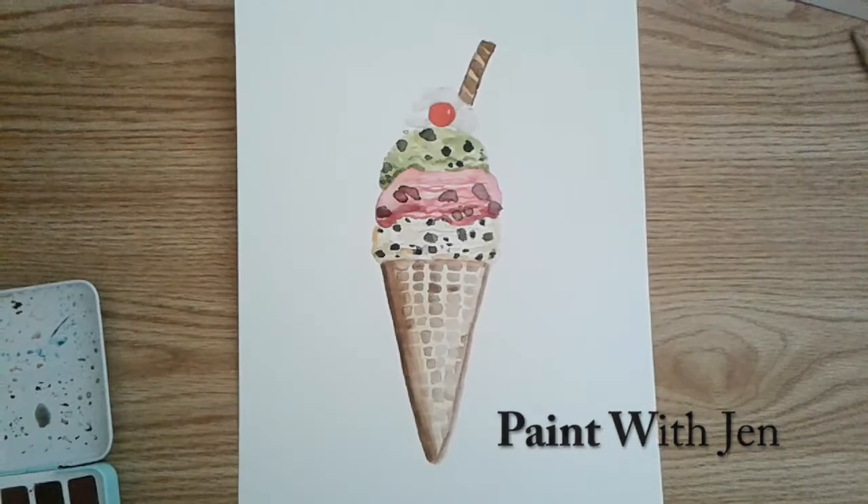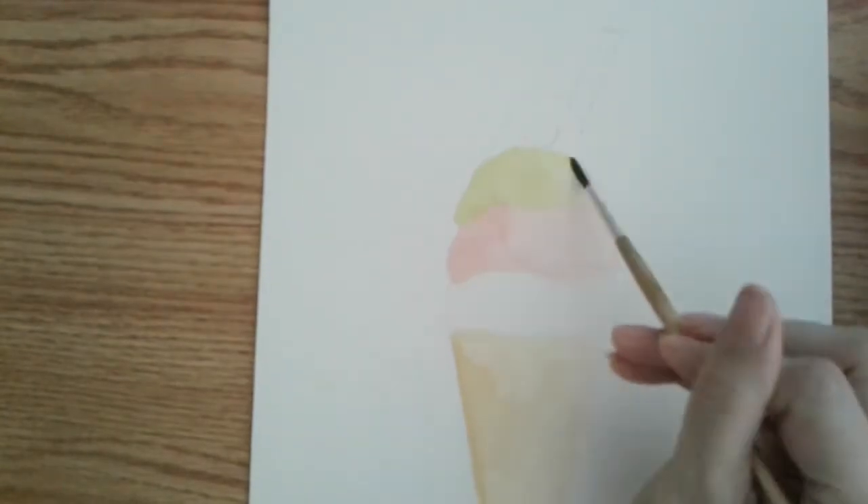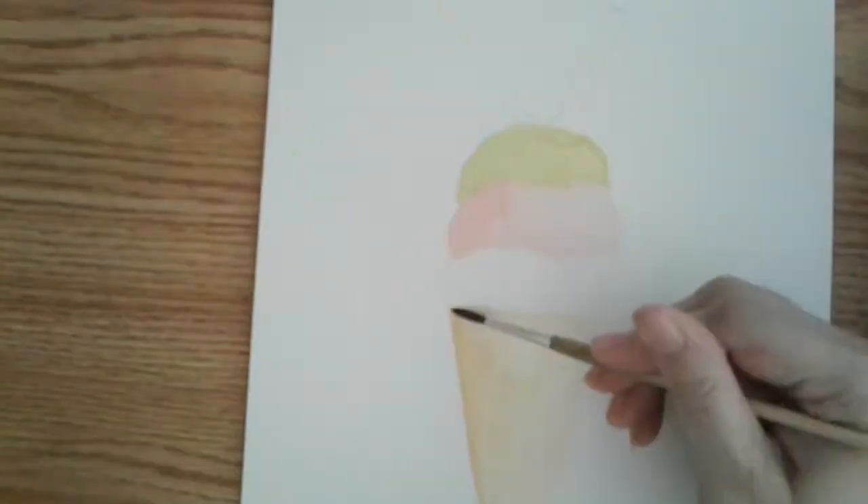I thought we would draw and paint ice cream today. I'm putting down a light base coat of yellow for the vanilla flavor, and then later on I'll be using a darker brown for the shadows. It's been getting hotter here in California, and with the heat, who doesn't love ice cream during the summer.